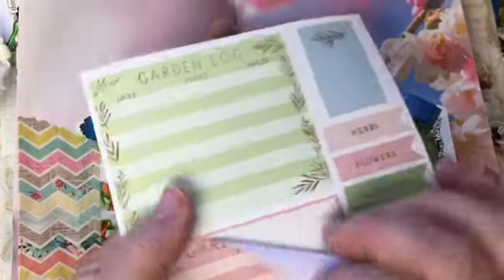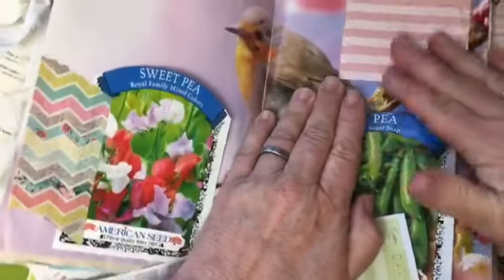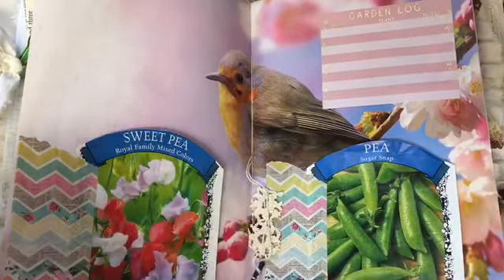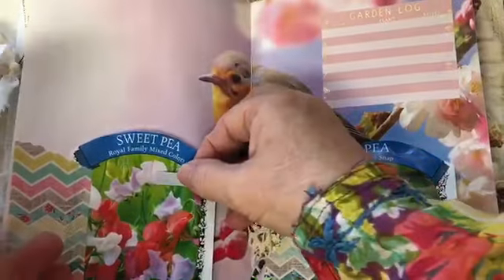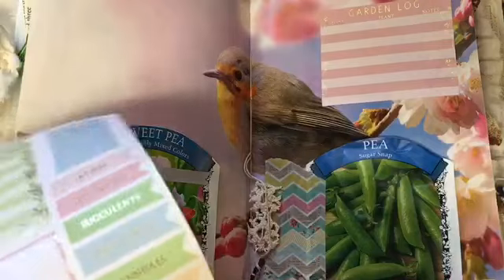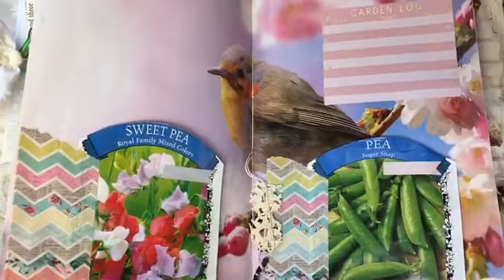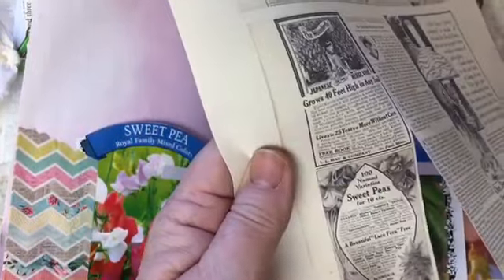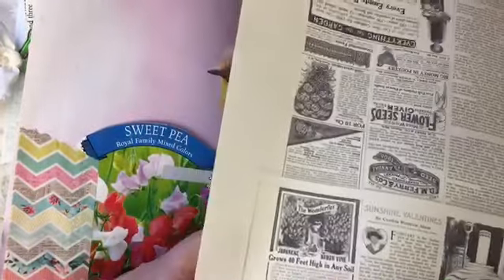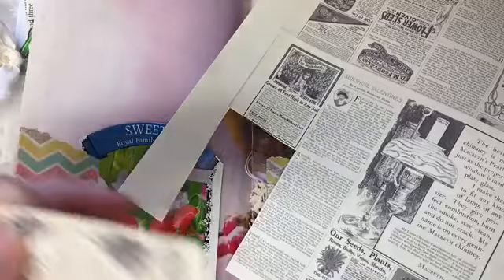These were given to me in happy mail, and I think this is going to be the perfect place to put the first garden log, right up there at the top of that page. I'm going to add a couple of these little banner stickers — that will give me a place on the seed packet to write down the date they were planted. I also have from the spring flower digital collection an antique ad from a magazine for sweet peas, and I'm going to cut that out to include here.